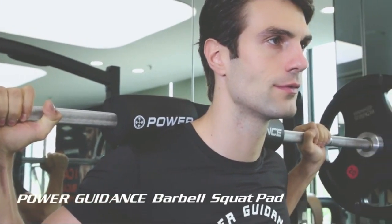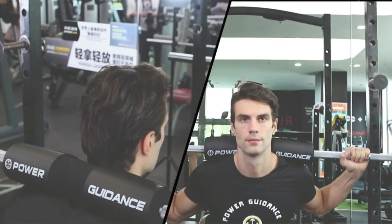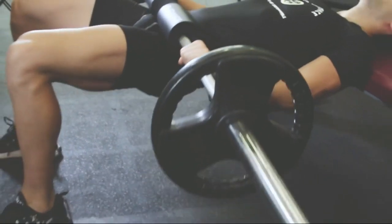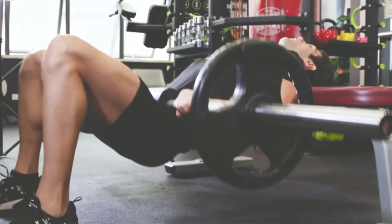The thick cushioning of the pad helps to reduce discomfort on your neck and shoulders when lifting heavy weights. It also features adjustable straps that allow for a secure fit on your barbell. With the Power Guidance Barbell Squat Pad, you can stay comfortable and protected during your weightlifting session.